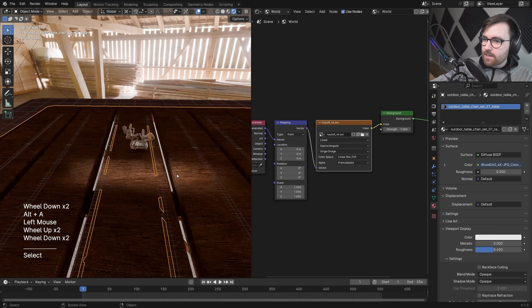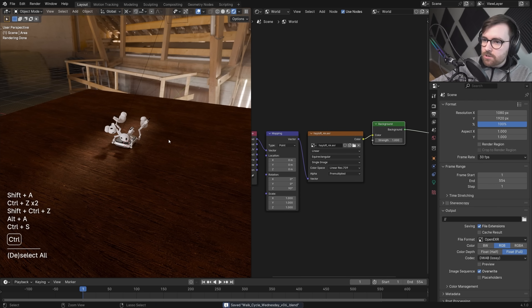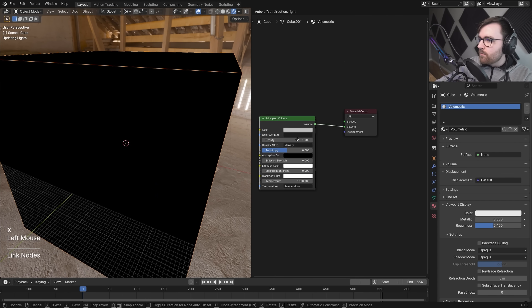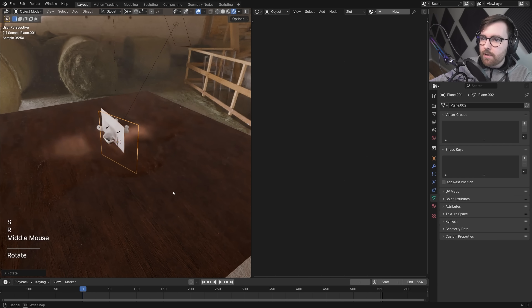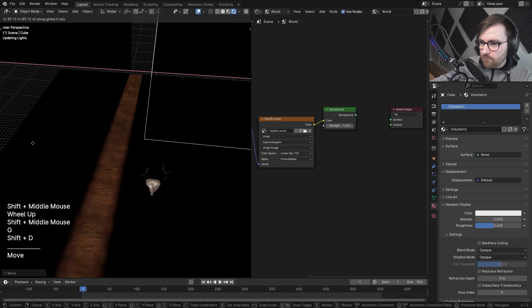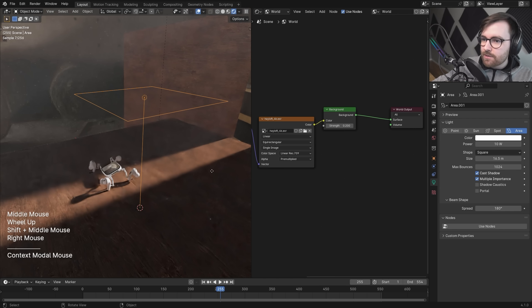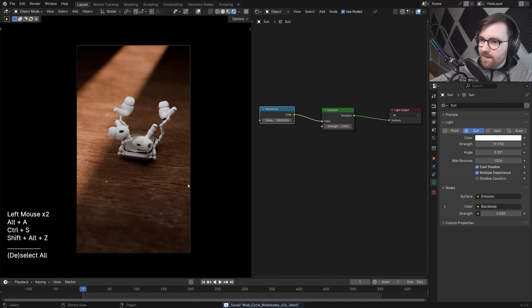Let's get rid of the table for now and just use a plane, and add a little bit of volumetrics. Instead of the HDRI light I'll make our own wall and use a sun lamp — with just a little bit of area light. I want to make the sun warmer, and that's kind of nice.